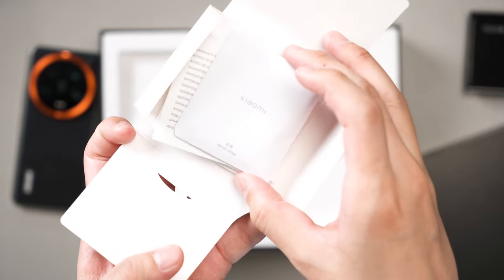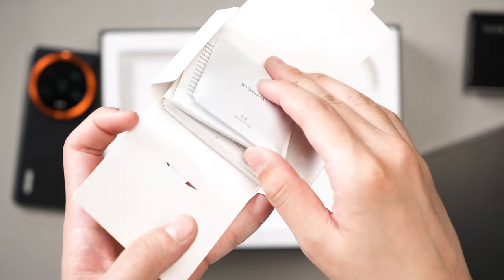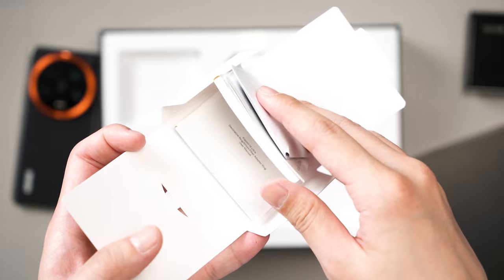I was hoping for Xiaomi to include some ND filters or CPL filters in the box but we'll have to buy those on our own.